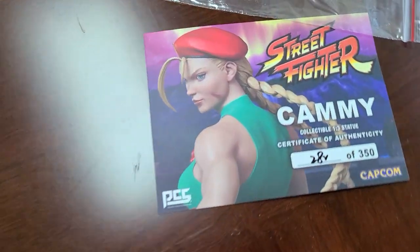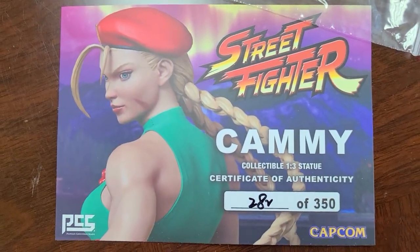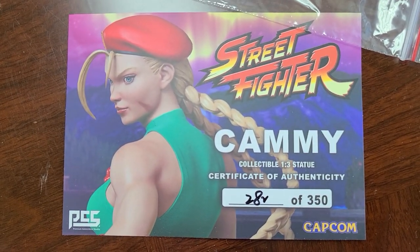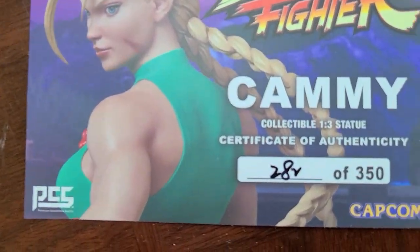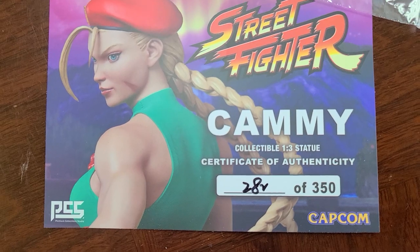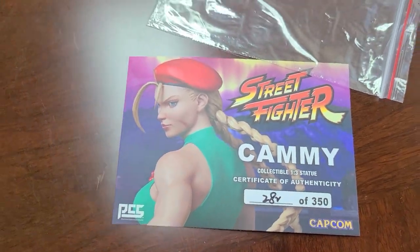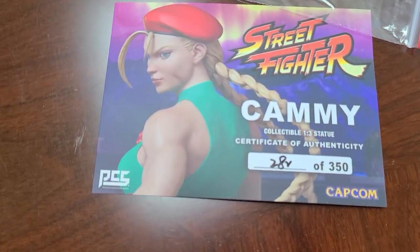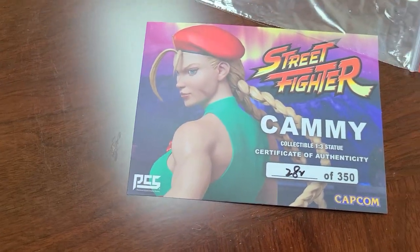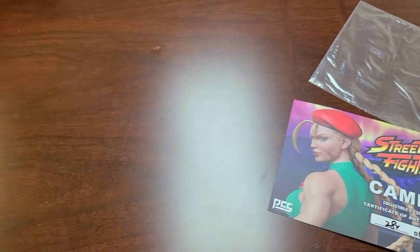There's no instruction manual that I've seen, but it did come with a certificate of authenticity — 282 out of 350. Interesting, 350 — that's not a lot of statues. So there are only 350 of these that have been made. There are a few versions of them, but I went for the OG Cammy version. So without further ado, let's have a look.